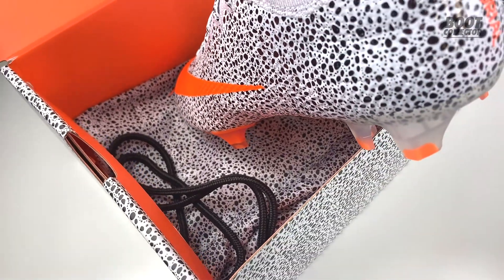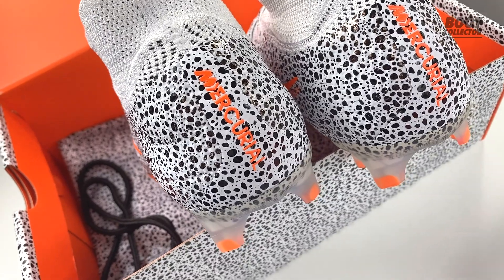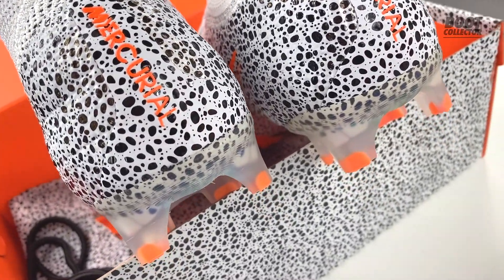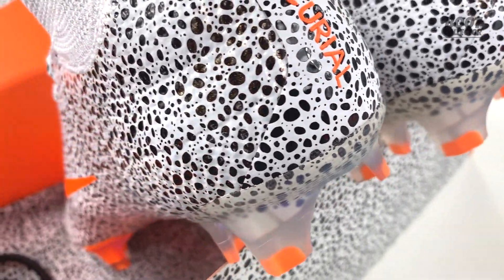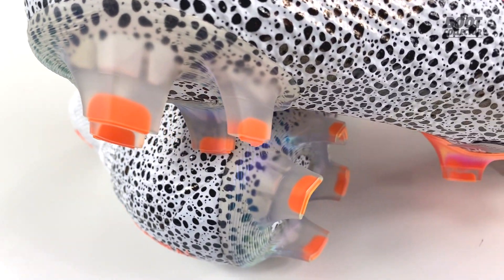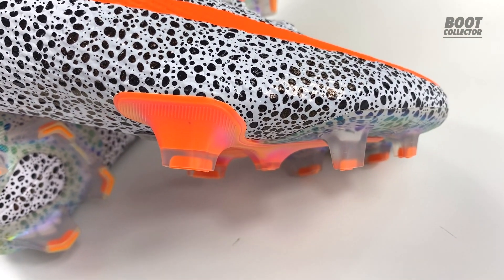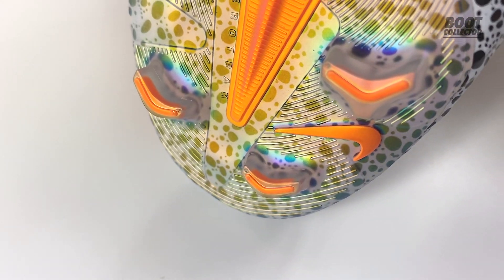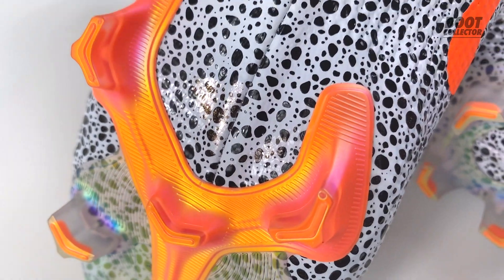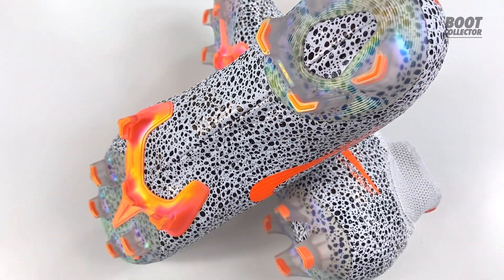The original Safari boot has a lot of sentimental value for me — it was a great time in my life and for football. I've been waiting for a remake ever since I saw someone called Swoosh Customs do a concept edit, which must have been two or three years ago now. I'm really pleased Nike have finally released these, and it's really cool that they're a 10-year anniversary release. They're not numbered so we won't officially know how limited they are, but I wasn't going to pass up on the chance to get these.